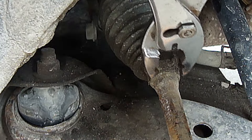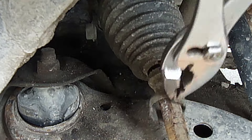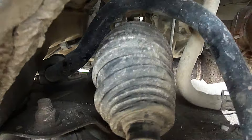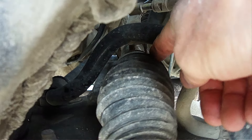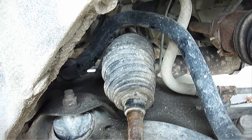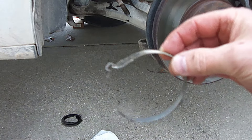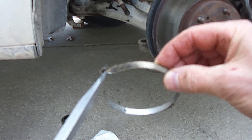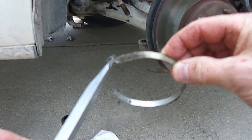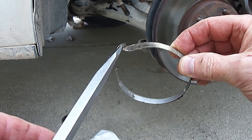Next we'll have to remove this clamp on the boot on the small end. On the other end of the boot there is a clamp you'll have to cut off and then remove the entire boot section. The only way I was able to get this strap off on the other end of the boot was I took a screwdriver and put it on that section right there, then tapped the other end of the screwdriver with a hammer and it came off.